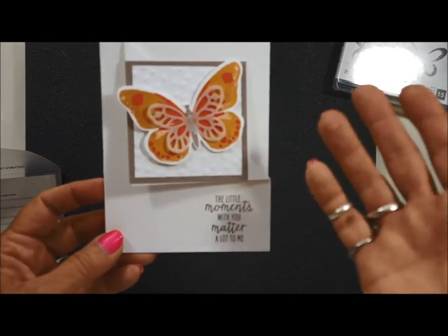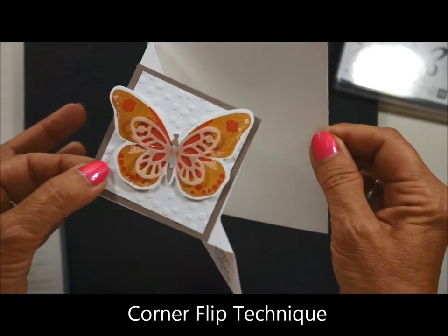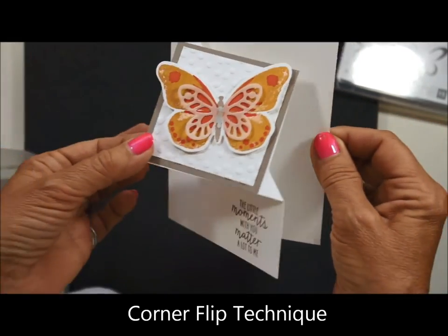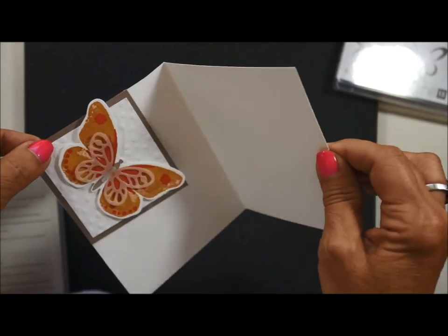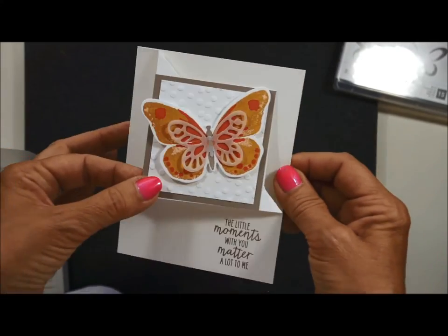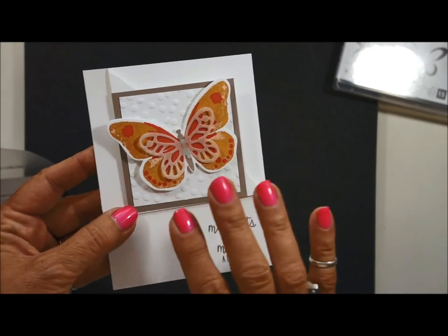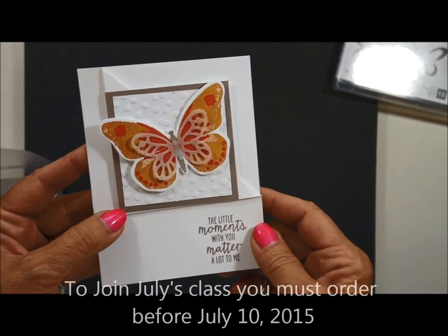You know, I said the other card was my favorite? I think this is my favorite. This is the new, or very popular, corner fold that you will see out and about when you're looking in the crafting world. Very fun. So we're going to teach you how to do this. This is a technique that we will be teaching in July.